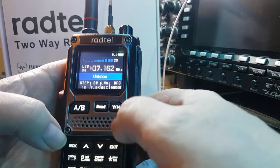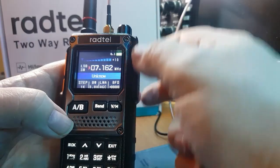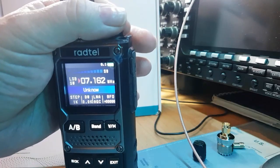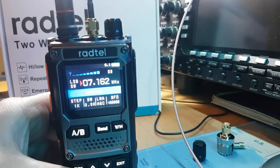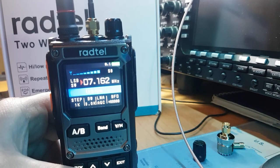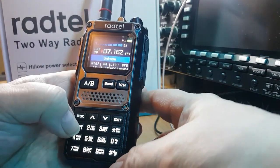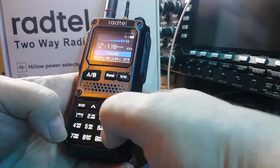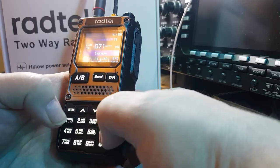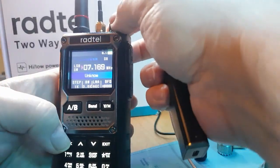Let's try and find another one — tuning around. There's a German station there. Let's have a look... seven one six nine. Exit, seven one six nine. There's no fancy malarkey — I'm just doing this on the fly.